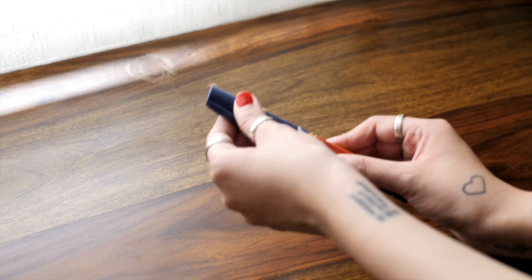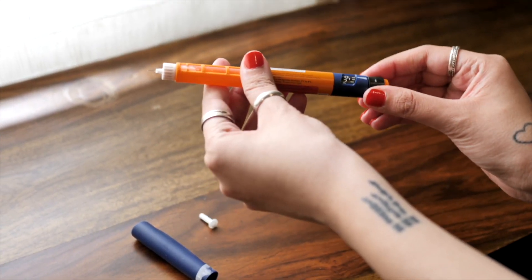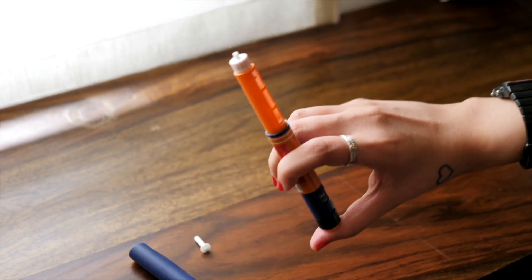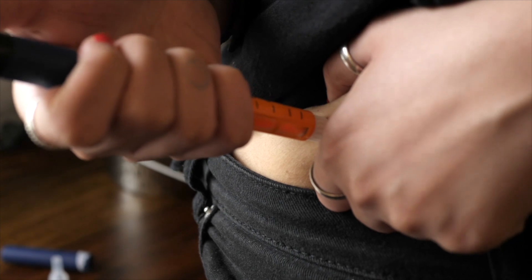It may seem like you're wasting a few units of insulin, but it's actually an investment. It's better to be sure that insulin is seamlessly flowing out rather than taking the chance of injecting air. Always prime your pen after every prick.